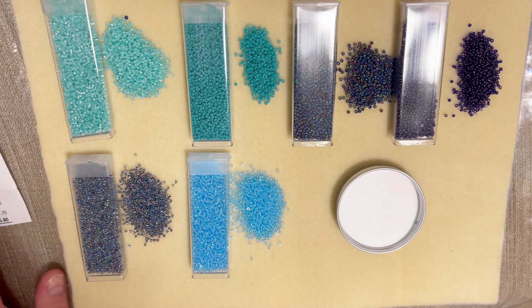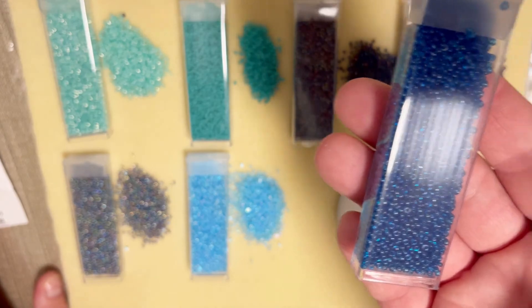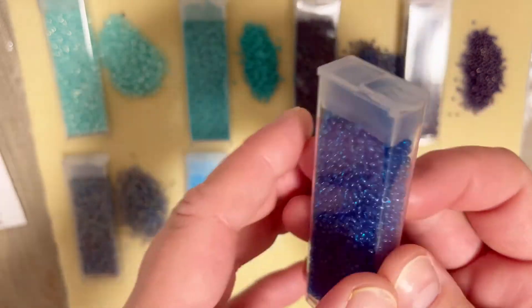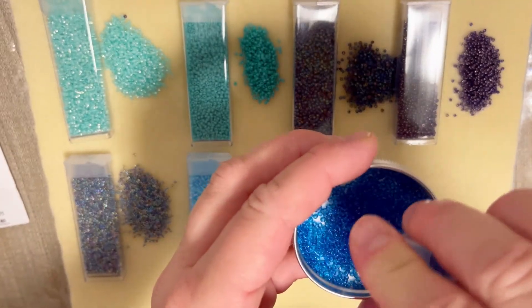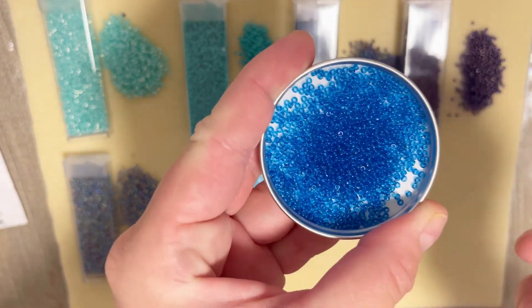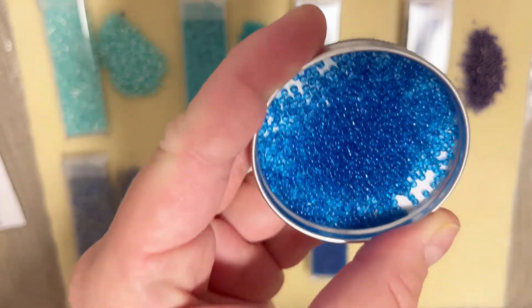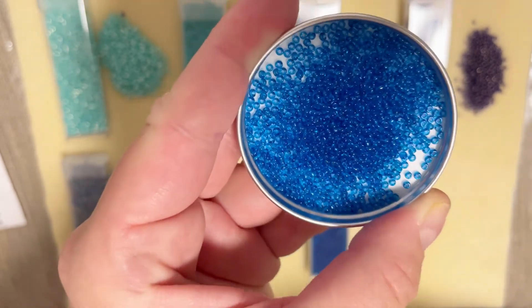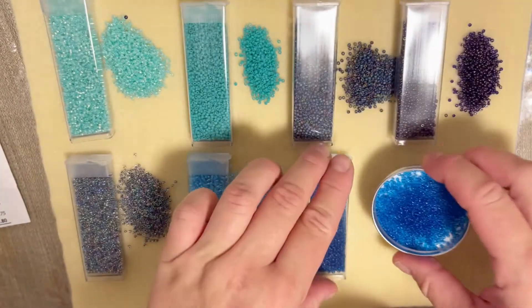My number seven is transparent coppery blue with a retail cost of three dollars fifty cents. This is definitely an amazing color — I like this shade of blue. It's not too dark and not too light, right in the middle.